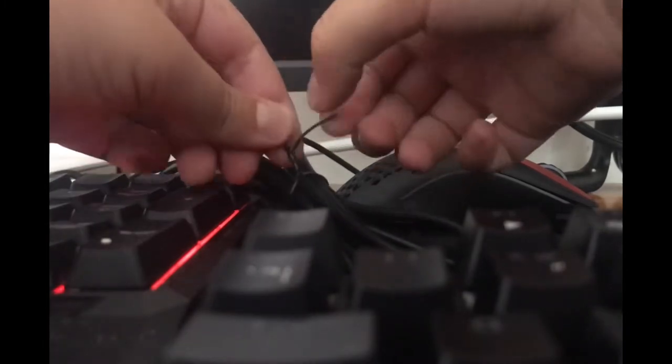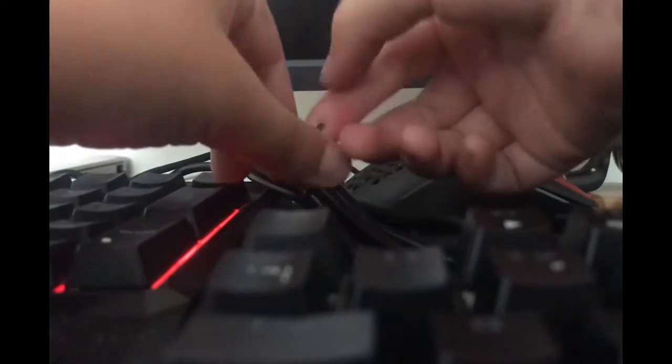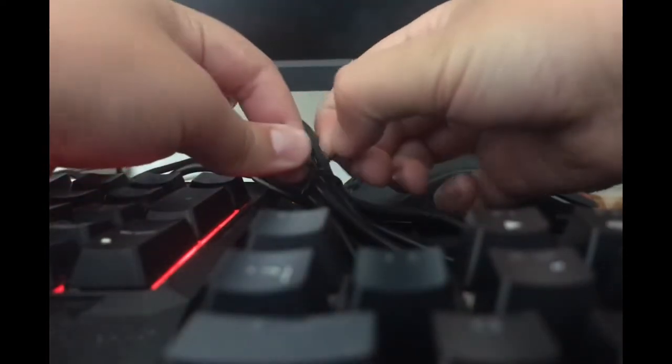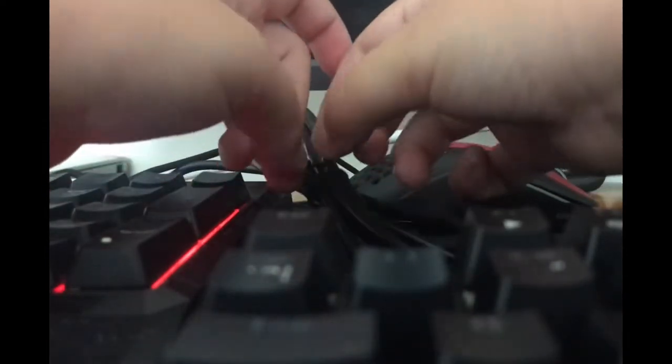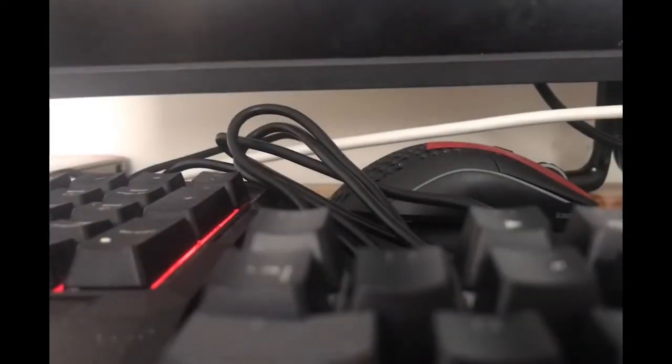I've been needing a new keyboard for so long, so I'm pretty excited. I haven't unboxed something in so long. There we go — there are the blue switches. That is small — I'll get over it.